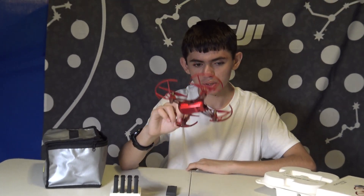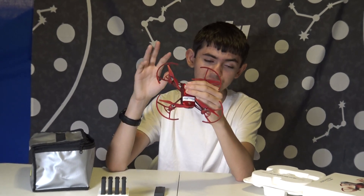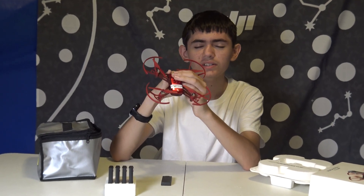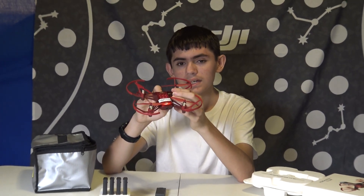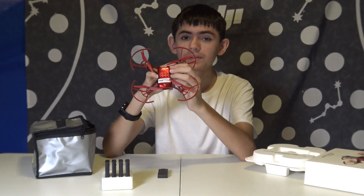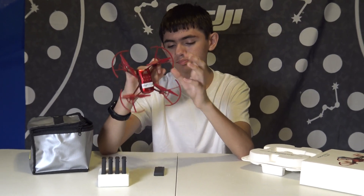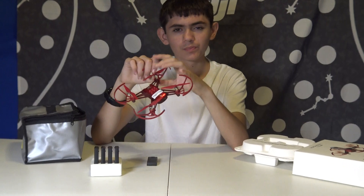The Telo drone has its own app — the TeloEDU app. Actually, there are four Telos: there's the Ironman Telo, the Telo, the TeloTalent, and the TeloEDU. There are three different Telo apps: the default Telo, the TeloEDU, and the Telo Ironman app — I don't know the exact name for it. But if you look up Telo on the App Store or Google Play, you will see all three of them. And that's the Telo drone, and that's about it.